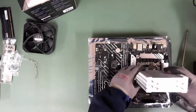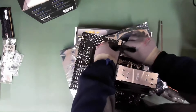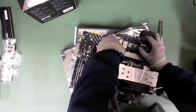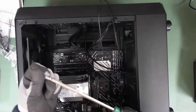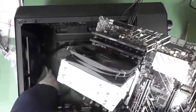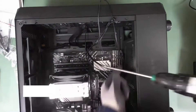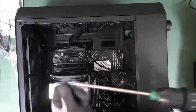It brings everything that's great about the 12th gen platform to a lower price. In terms of design, it looks quite basic. Asus has changed up the design a bit from previous Prime motherboards, and this one goes for a more simple look, which even though it's not going to blow anyone away, it gets the job done well. The PCB is mostly black, but it has a lot of stenciling, which interferes with what could have been a stealthy industrial design.